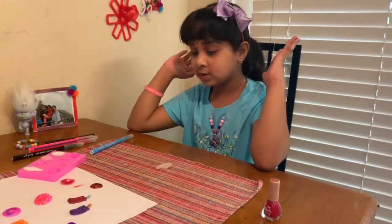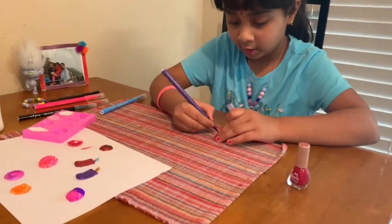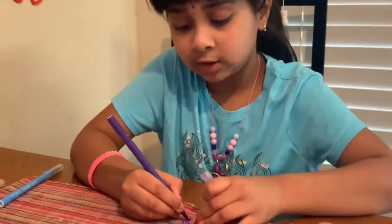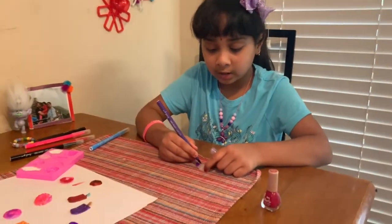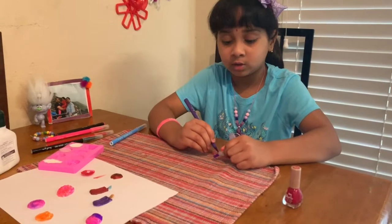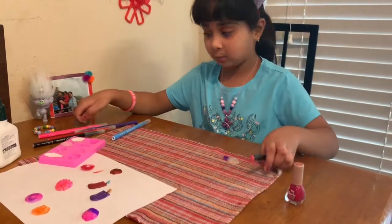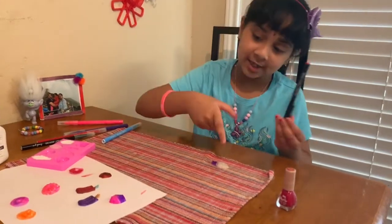Now I'm going to color it. I'm going to get some purple and color it on the cone. I could have done the natural real ice cream cone color — like brown or tan — but I wanted something different so I colored it differently. This kind of craft is really cool and I just want to test it.